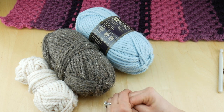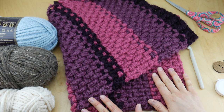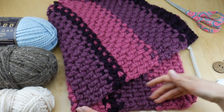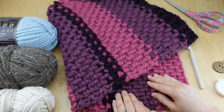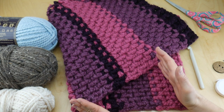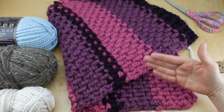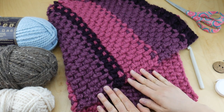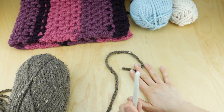Our finished cowl has a width of 14 inches and a length of about 28 inches. However, there's no special stitch count for this cowl — you can make it as wide or as long as you'd like simply by working more rows of the pattern.